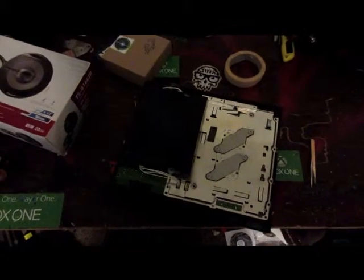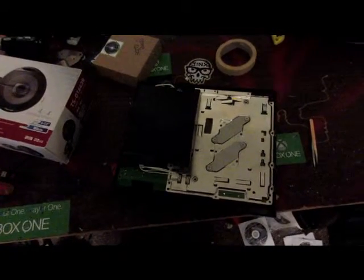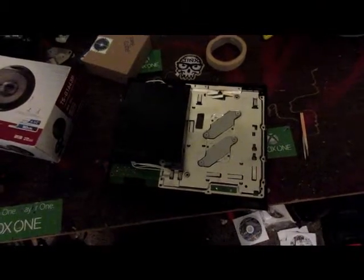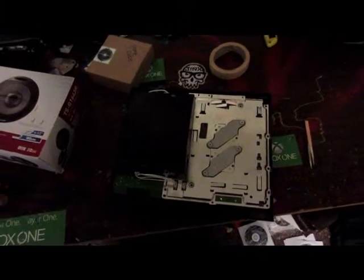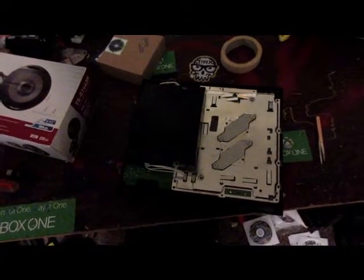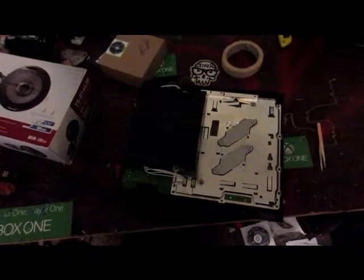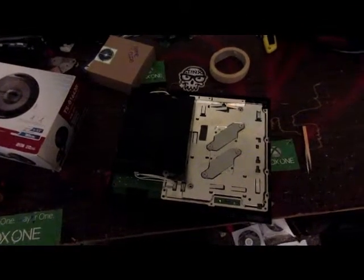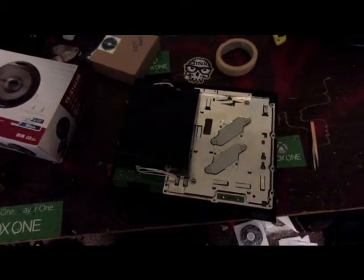So we'll go ahead and stop this video here because that's really all you need to know about the installation. We'll be back with another video on the setup — getting it set up to pull the dump off the PS3, reflashing it, all that good stuff. So be watching, it should be coming maybe tonight. Anyway guys, thanks for watching, hope you enjoyed it. If you liked the video go ahead and like it. If you want to see more videos like this, I've got 54 videos uploaded as of right now. Go ahead and subscribe because not only do I have a small giveaway going on, but I plan on doing a lot more. So like the video, subscribe, thanks for watching guys.